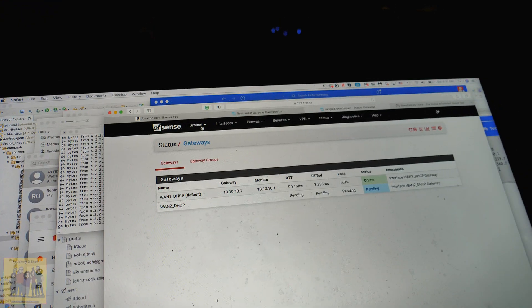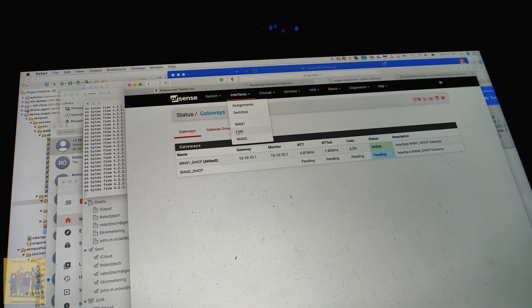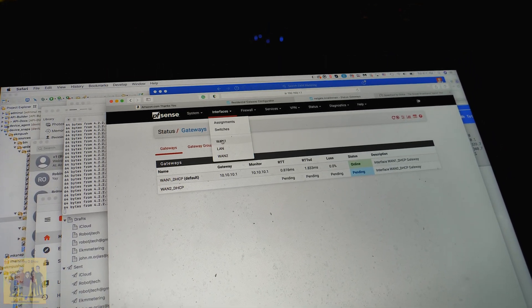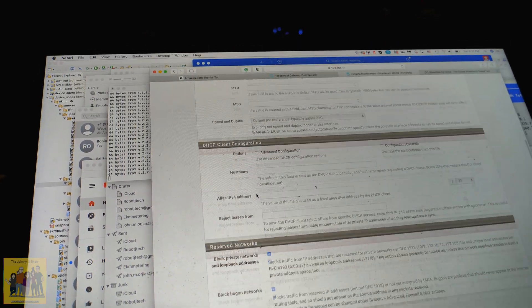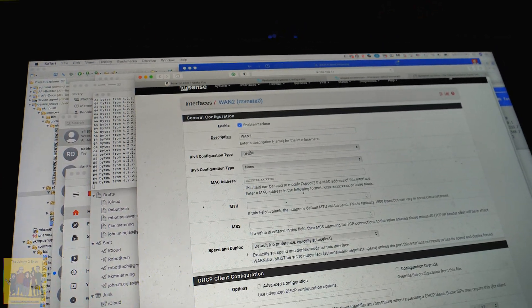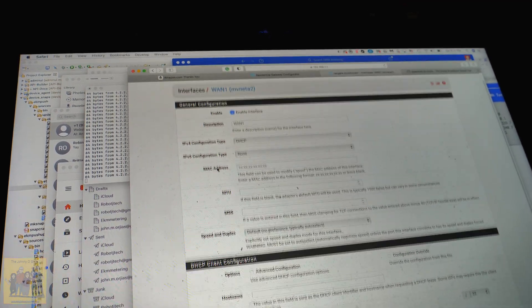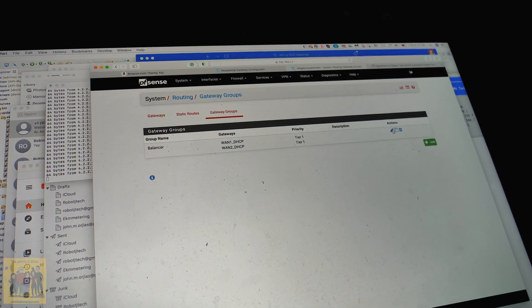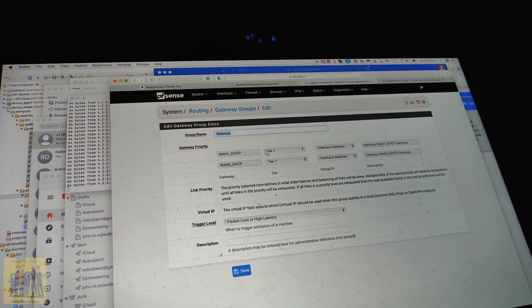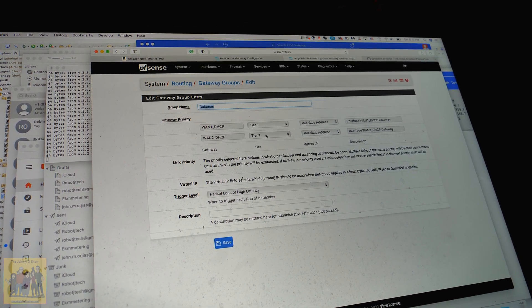All you do to configure a NetGate for multi-WAN: go to Interfaces. It has three main sections. WAN I renamed to WAN1, and OPT1 I renamed to WAN2. I go into WAN2, give it a name, and set it to DHCP. Same with WAN1 - just DHCP. Then go into Routing, go to Gateway Groups, click Add, and create a group. I set WAN1 as Tier 1 and WAN2 as Tier 1. If there's packet loss or high latency, it'll shut it off and stop using it.